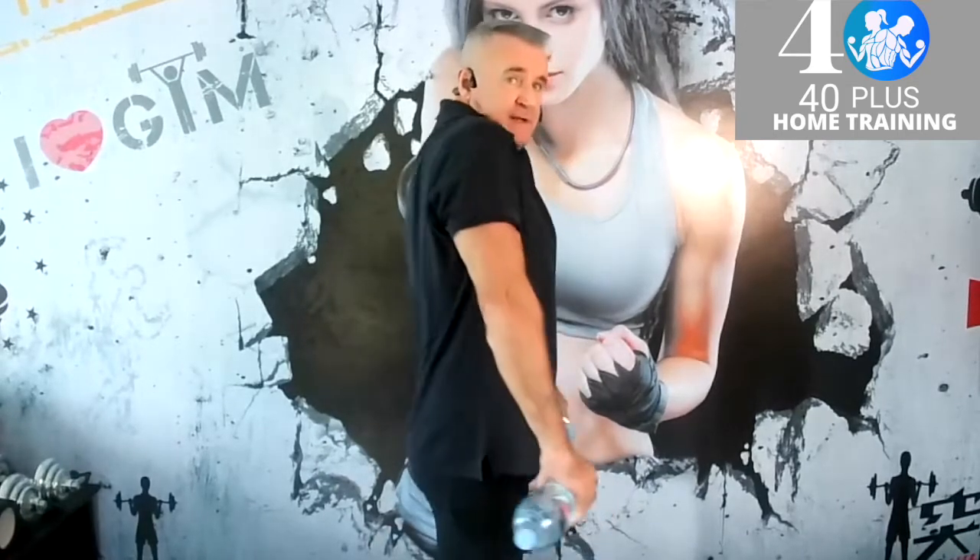Roll backwards. That's five. If it's too heavy, drop down; if it's too light, increase. Eight, nine, and ten. Some people have a habit of lifting their hands — do not lift your hands, keep them straight. Last five: five, four, three.